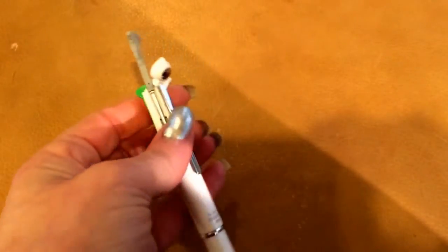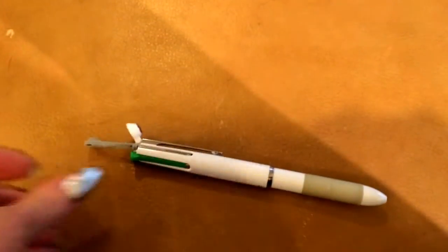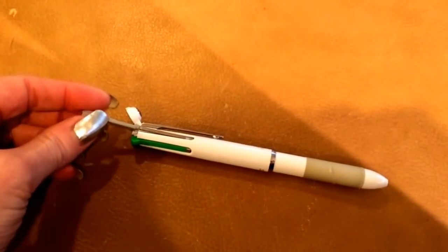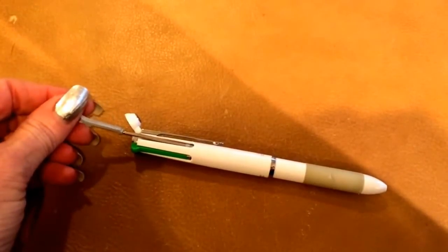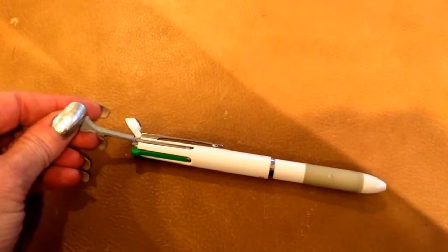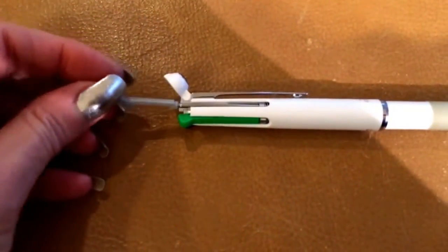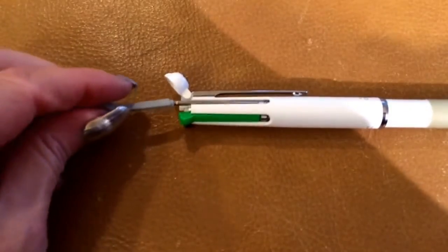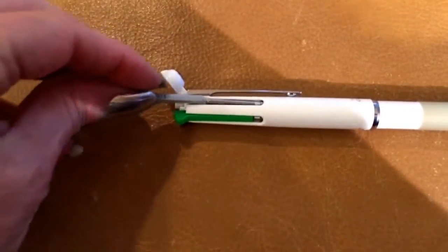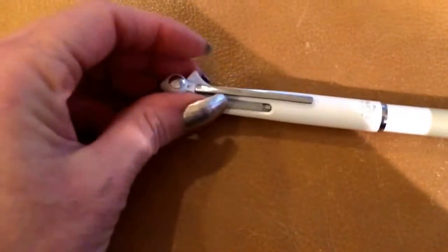I promised to do a short video about the Coleto pencil insert. I really like it and find it very handy. But I did want to do a short video because it's a little delicate — you can see it moves around a little bit more than the pen inserts. And the pen inserts are pretty delicate too.